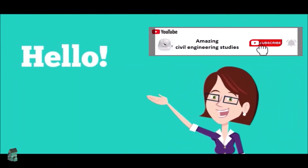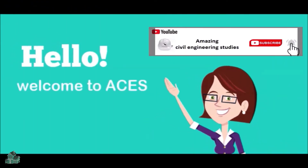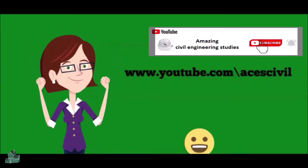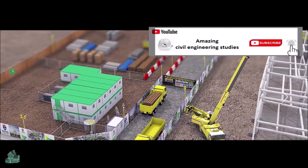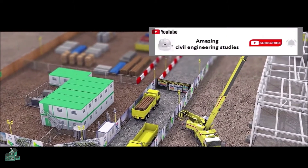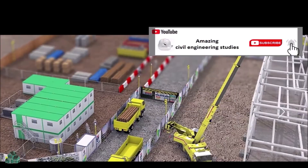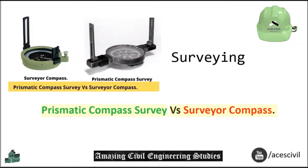Hello viewers, welcome to the channel Amazing Civil Engineering Studies. In today's video we are going to discuss about Prismatic Compass Survey VS Surveyor Compass.